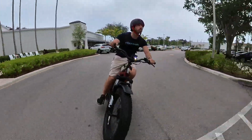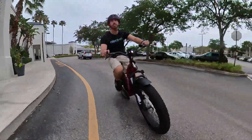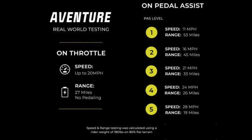When it comes to range on a single charge, I love how Aventon is always upfront with honest range ratings. They advertise the real-world range you'll get in each of the five pedal assist settings and on throttle-only operation. You're looking at a throttle-only range of 27 miles, or a pedal assist range of up to nearly double that figure if you're using the lowest power setting.